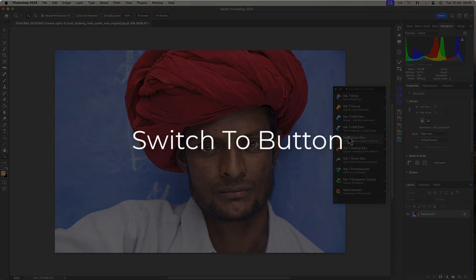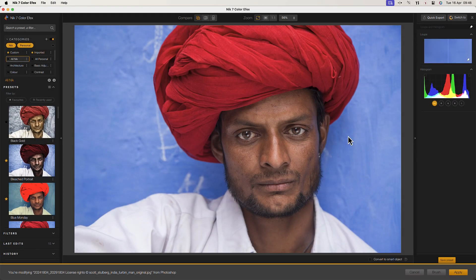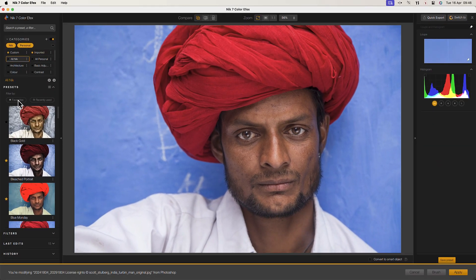To finish editing a photo we often need to edit an image in more than one Nik application. This can slow you down and break your concentration as you're forced to close and then reopen the image in a different plugin. But in the Nik Collection 7 we have a new plugin switcher. This makes switching between the different Nik applications easy in many situations.